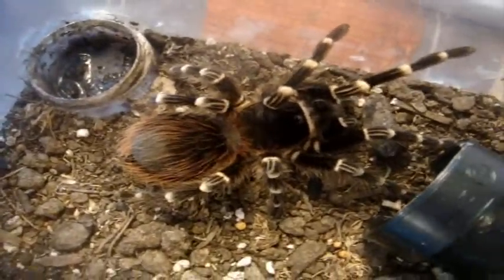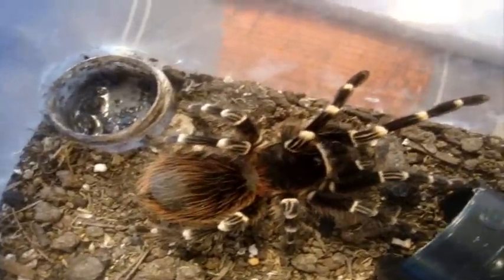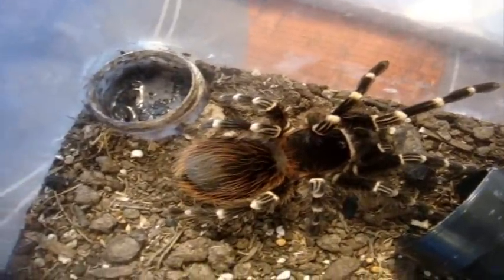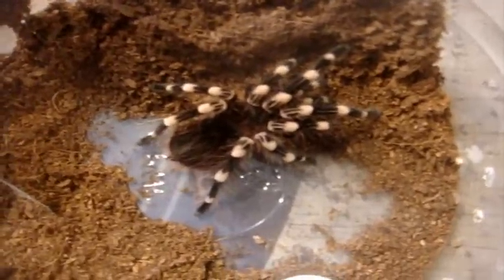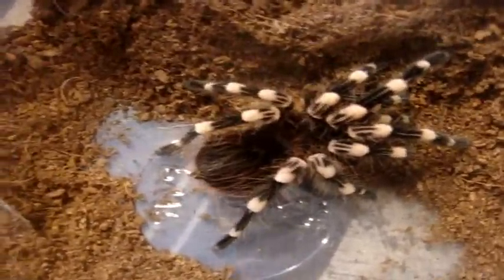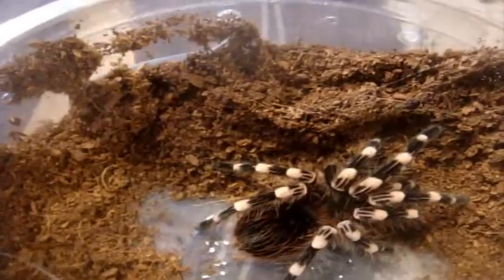We're going in alphabetical order this time. So the first T is Shasha, my 5-inch female Acanthoscurria brocklehursti, the Giant White Banded. I thought she was in pre-molt, but I guess not. Here is an Acanthoscurria geniculata male - this is the Giant White Knee. This is his first feeding since he molted.